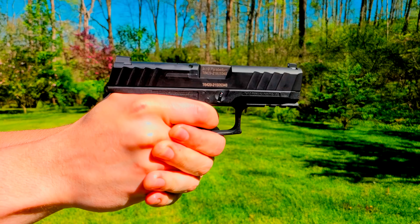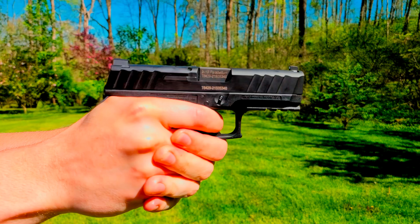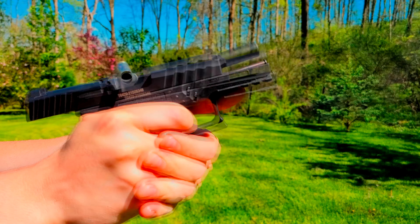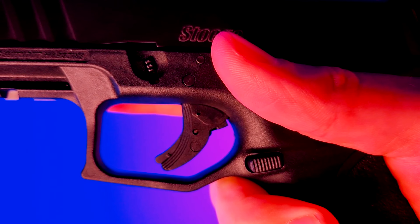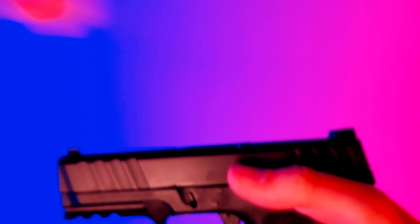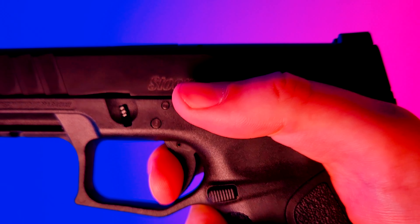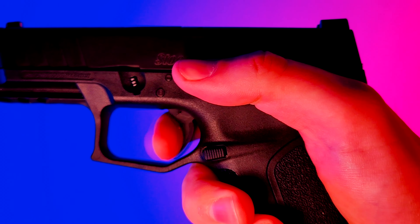Now let's look at the trigger. This is where the STR9 really impressed me. I expected a Glock trigger — something kind of mushy with around 5 pounds of trigger pull — but when the trigger broke, I was really surprised. I thought I had an extra pound to go before that striker dropped. The trigger is listed at 5 pounds, but I'd say it's closer to 4. The take-up is minimal, and you hit a solid and discernible wall. Then we get a crisp break without any trigger creep or grittiness in between. The reset is short and affirmative, and because of that solid wall before the break, it's easy to make quick follow-up shots without any overshoot or extra travel.